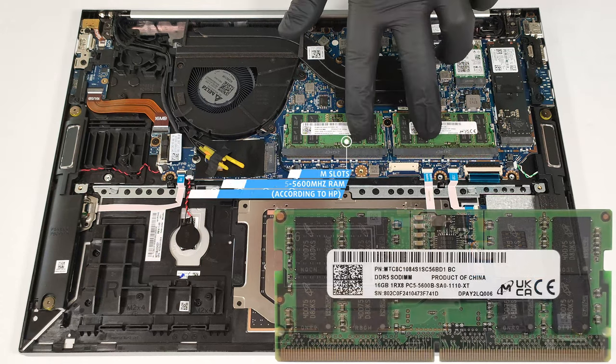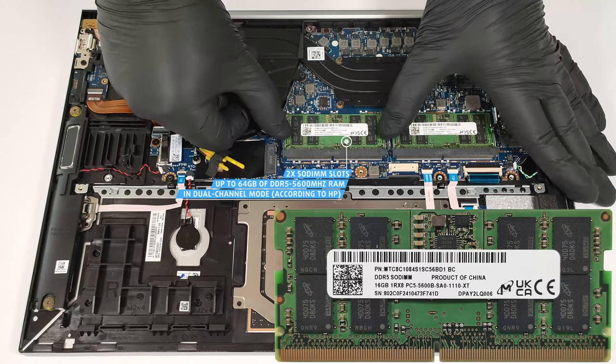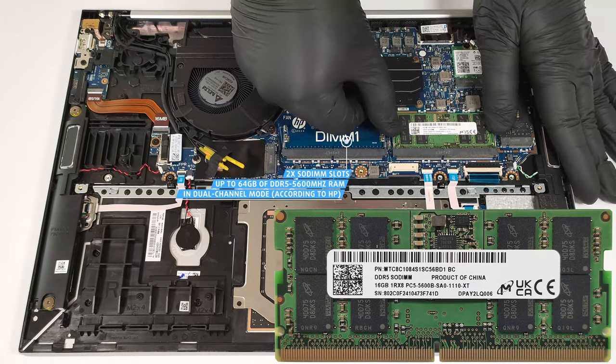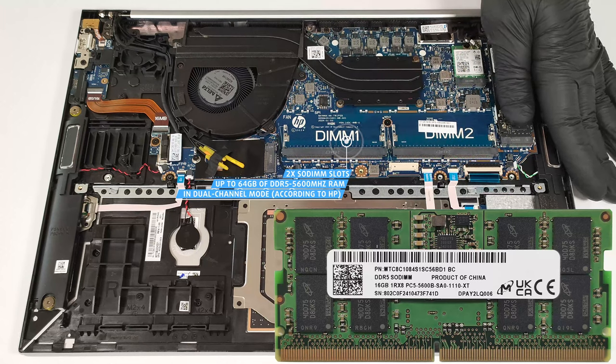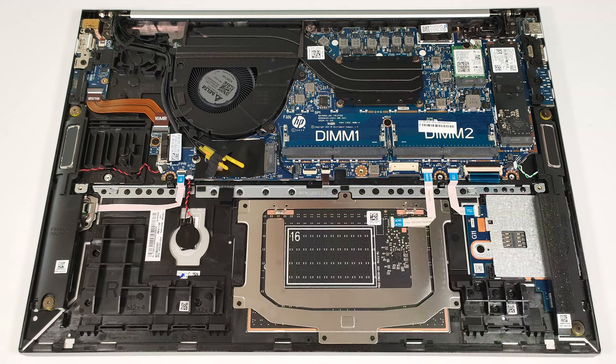According to HP, the two SODIMMs fit up to 64GB of DDR5 5600MHz RAM in dual-channel mode. However, since the CPU can support up to 96GB, this laptop likely wouldn't have issues running a larger amount of memory than the official manufacturer's specified limit.